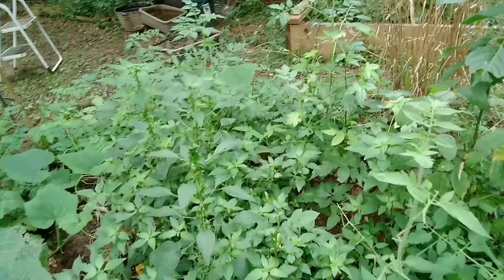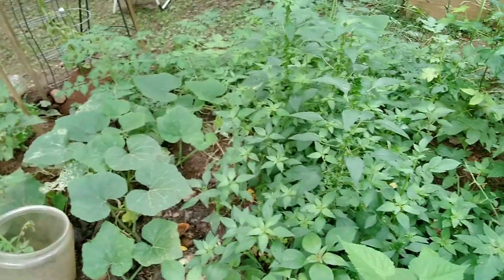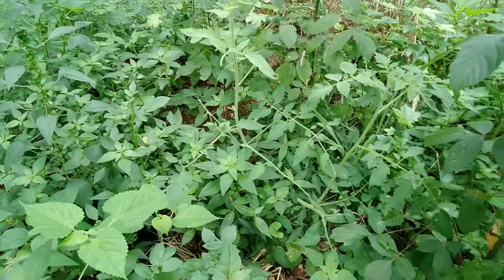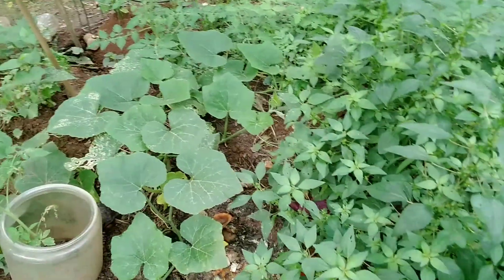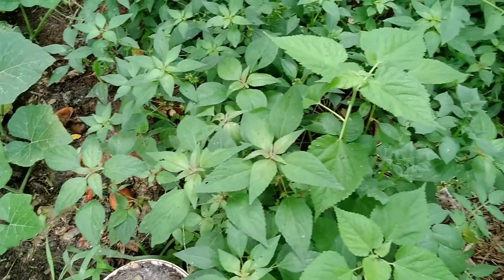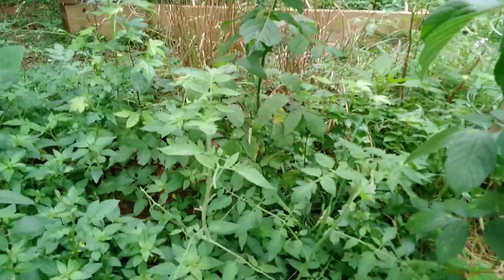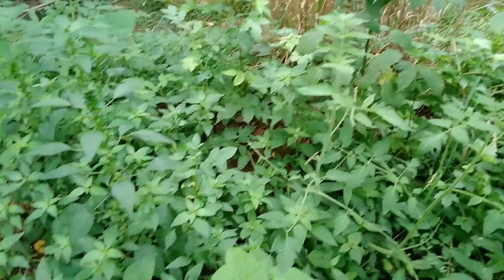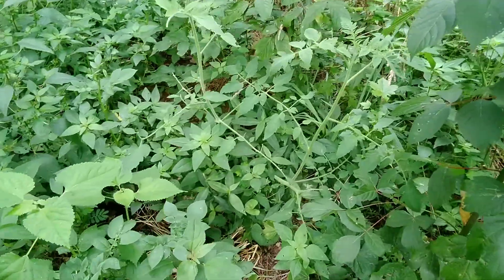And this is the compost pile, or the compost hill. We just throw stuff in here after we eat, like so. And it's become a food hill — the waste hill becomes the food hill. Of course a lot of pests are in here as well, but that's how the Garden of Eden functions.